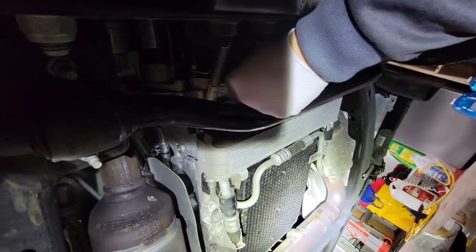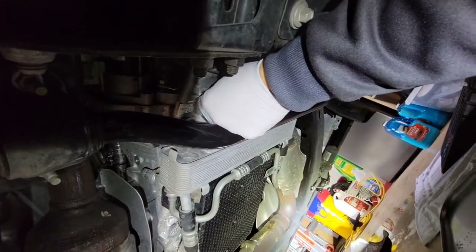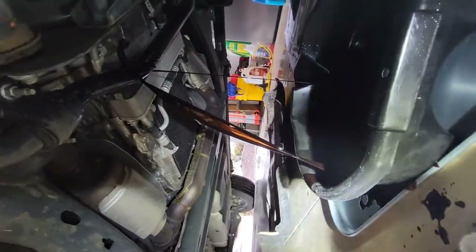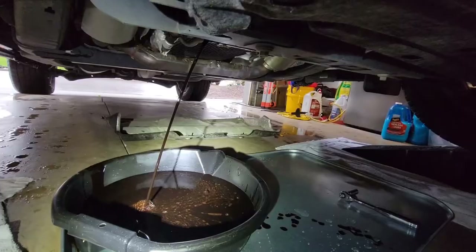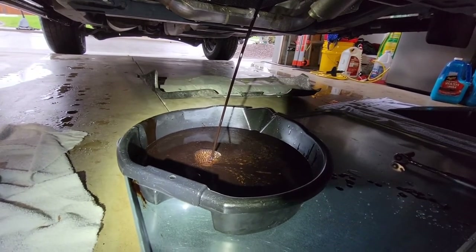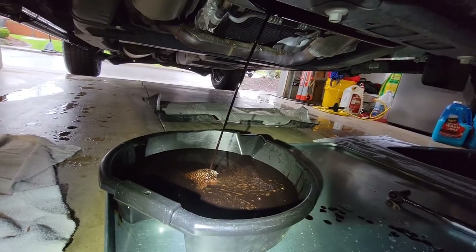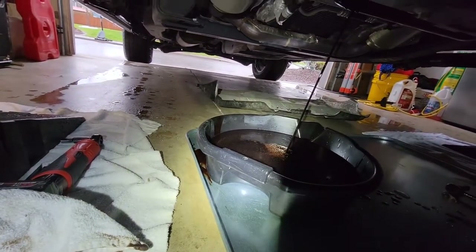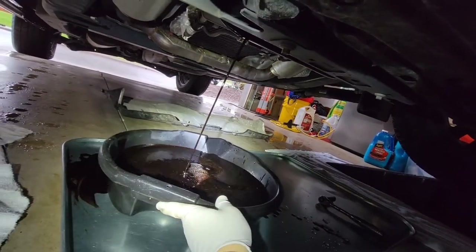I'm going to reposition my pan to make sure I can catch things. Here it comes — see it dripping? As careful as I was, I still missed a little bit. Thankfully I had my pan. We're going to let that drain for a while. You can see this oil has about 4,500 miles on it — it's black, but to truly know you'd have to do an oil analysis. Blackstone Labs — you can always mail it off. I'm glad I had my pan because look at how it dripped even though I thought I had it in the right spot. The arc changes as it comes out. You can move the pan to recenter it as it drains.